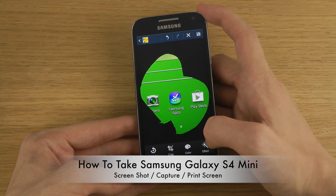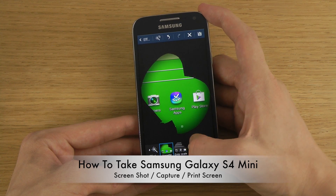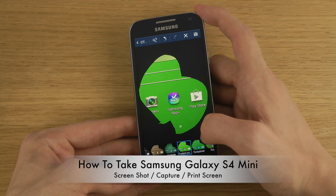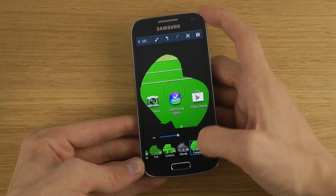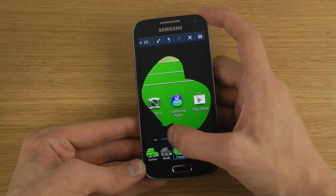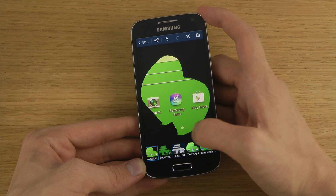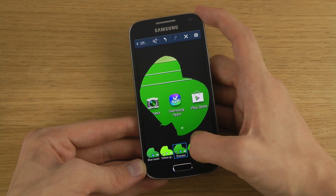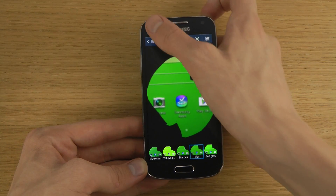I can also go into Effects. There are some defaults here: vignette, grayscale, sepia — which is pretty popular. We also have vintage, faded color, turquoise tint, cartoon, moody, fish eye — which creates a pretty cool effect where everything goes in or out. We also have negative, sketch art, down lights, a cool blur effect, and more.